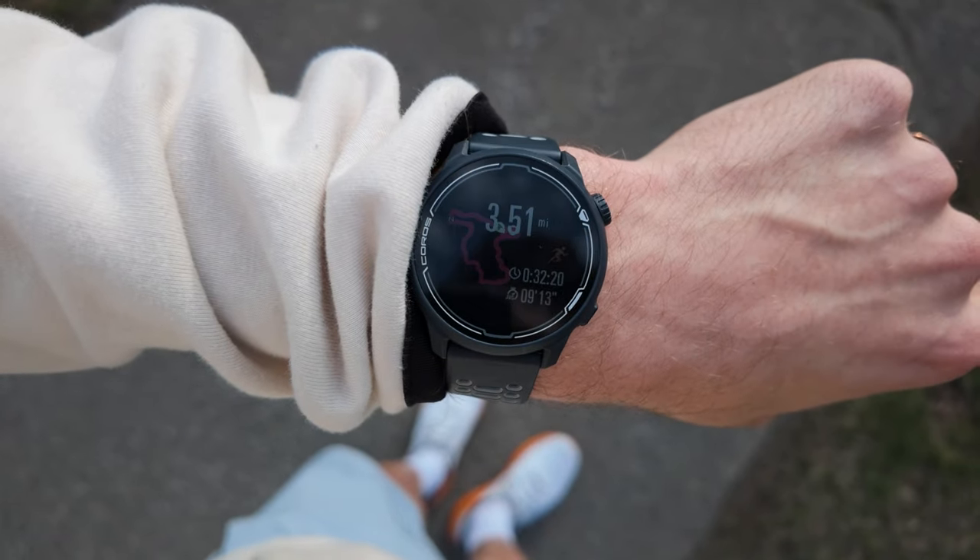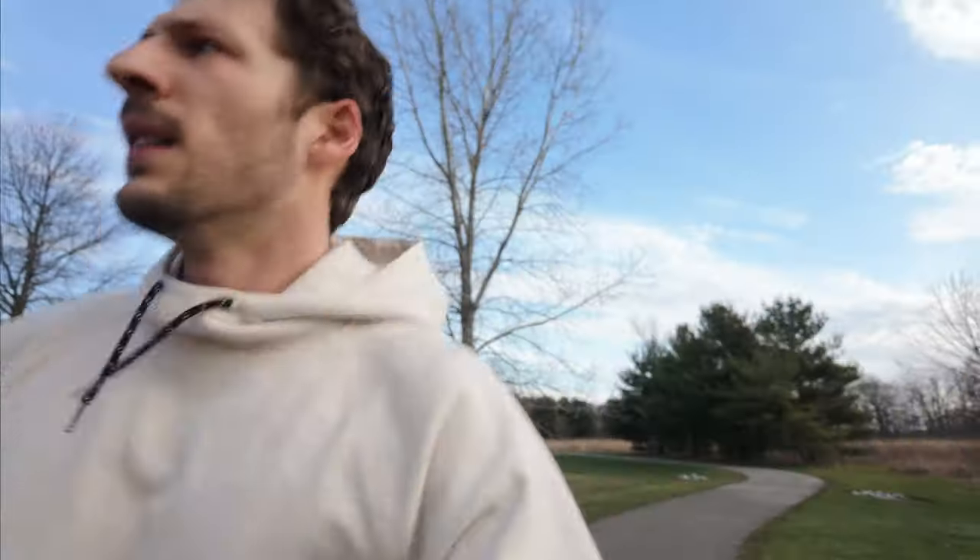All done running — 3.5 miles done. Overall time was 9 minutes, 13 seconds for average pace. Not bad. I felt good, but the problem is I continue to push the pace a little bit. Waiting on Sylvia — she's only a couple minutes behind me. We're going to head home and we need some food.